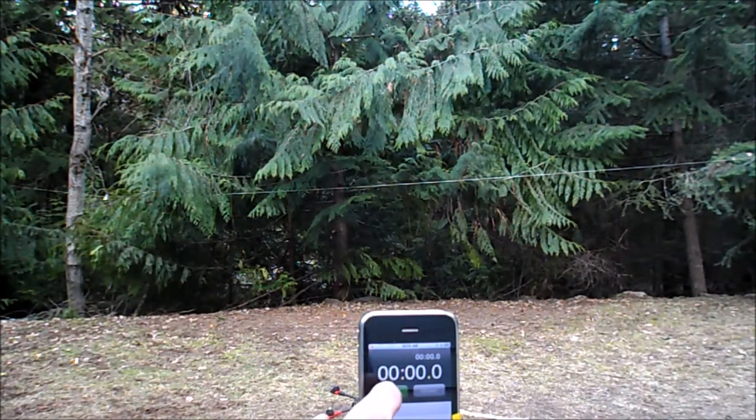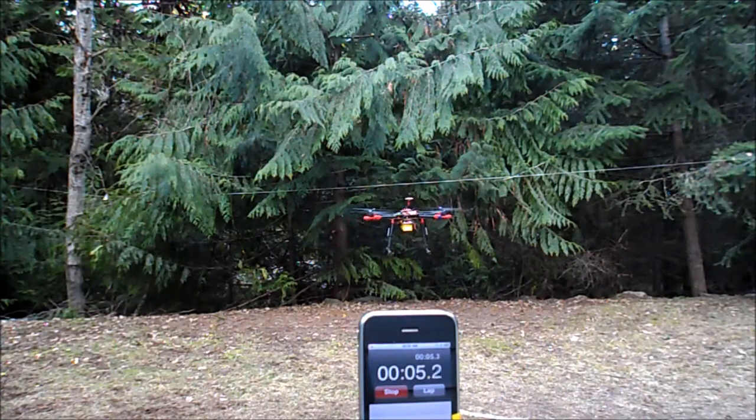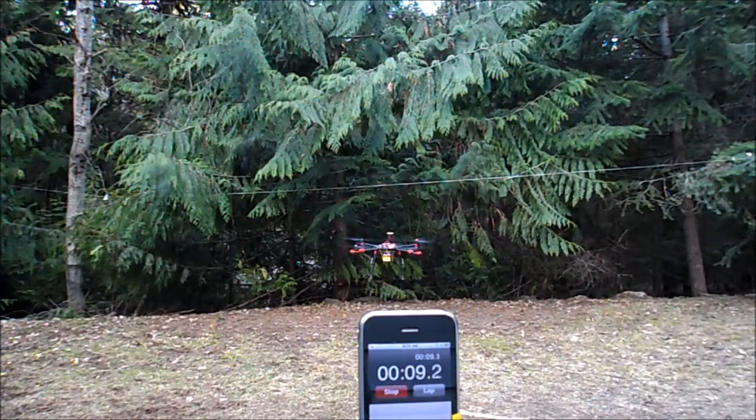So on the count of go, we're going to go right now. Go! This is just stable flight — how long it can maintain a basic hover.